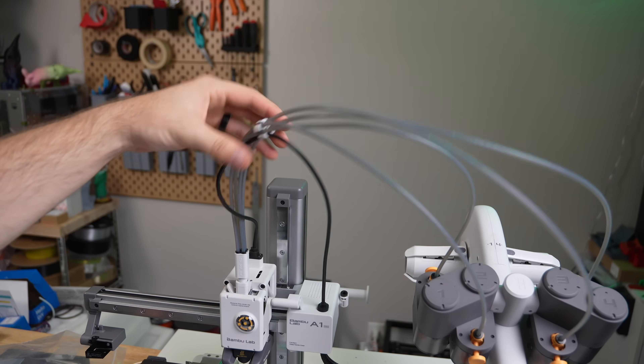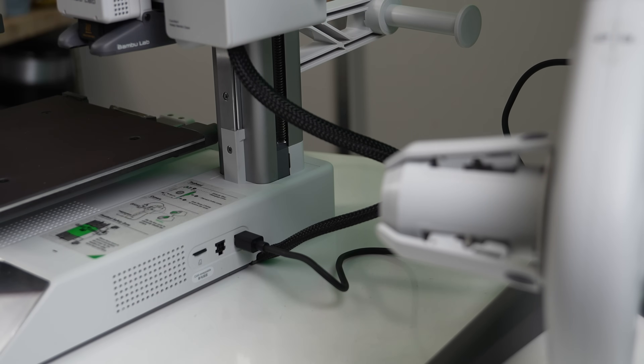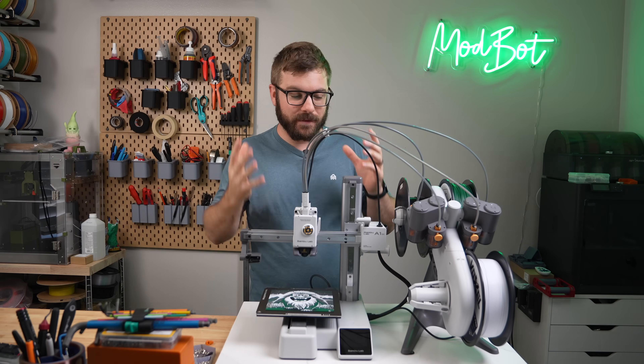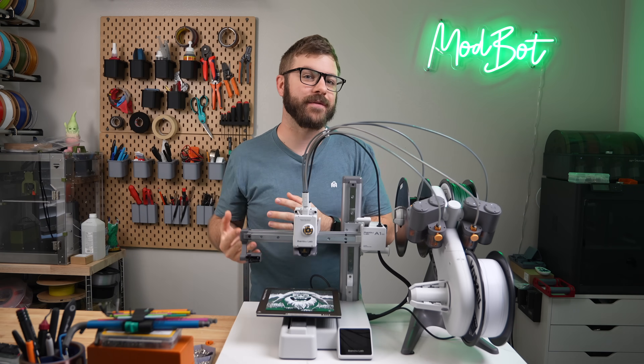There's an included tube organizer that helps tighten everything up a bit and a single cable that needs to be connected from the printer to the AMS before it can all be powered on. Going at a relatively conservative speed and even recording, the entire process was roughly 30 minutes. For somebody familiar with the hardware, it can easily be done in about half that time.